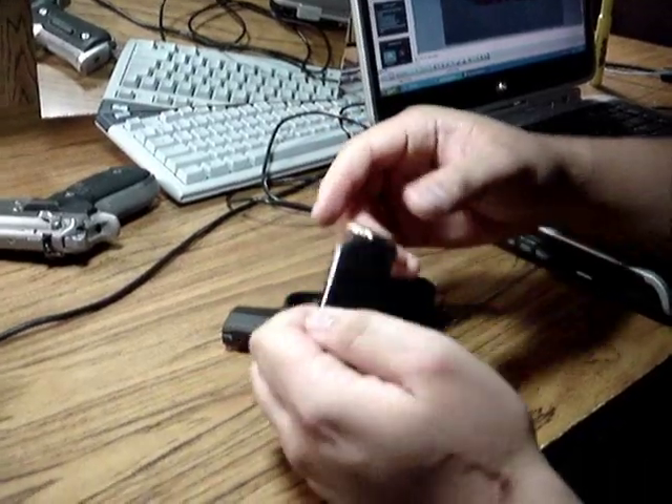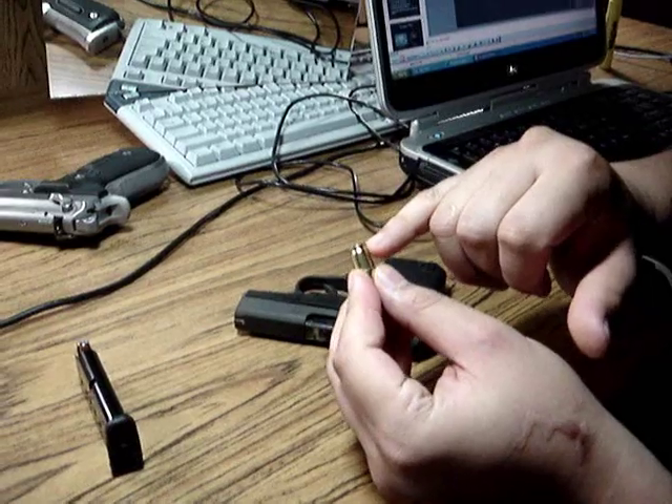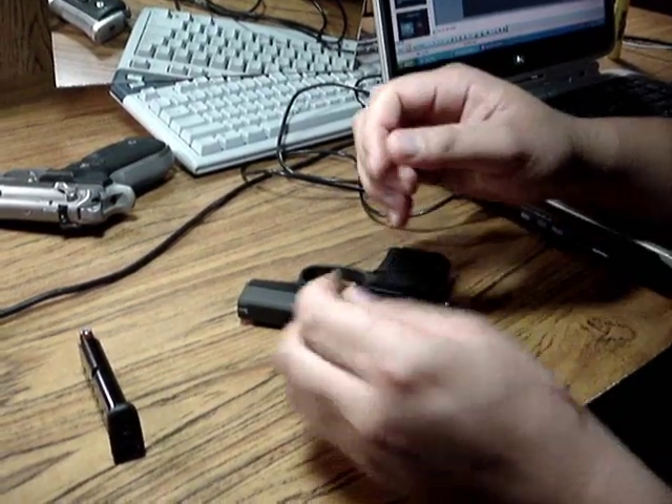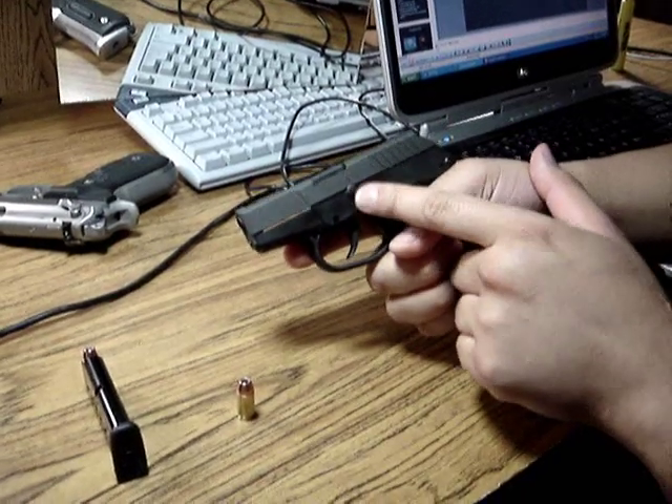Then you want to take a cartridge out of the magazine. We're going to use the end of the cartridge as a prying tool to take out the assembly pin right there.